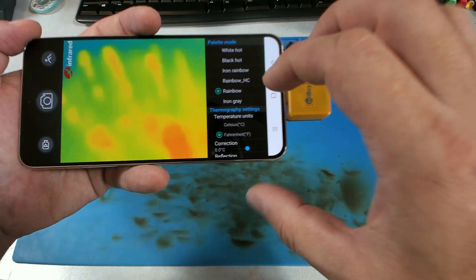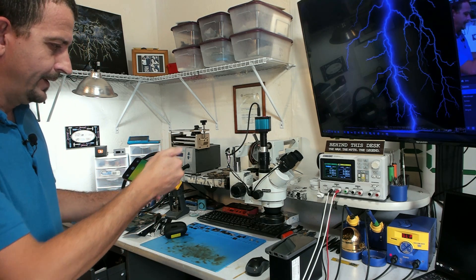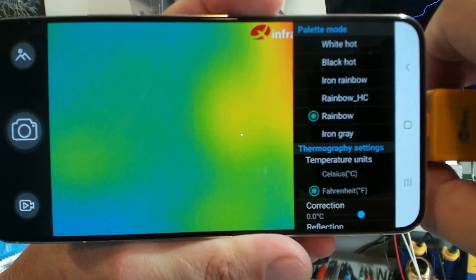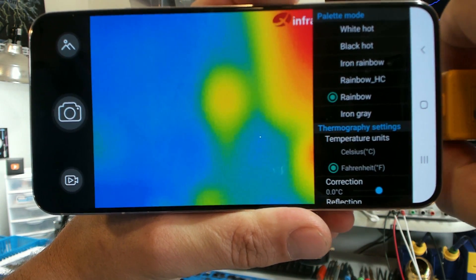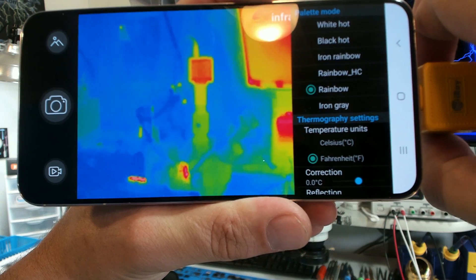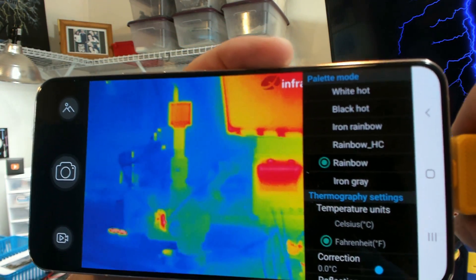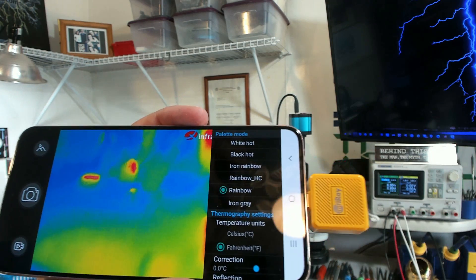Temperature units: Fahrenheit, Celsius. I got to be honest — I was not expecting to like this thing. This is really not shabby. Now I've turned the lens all the way one way to full stop, and now I'm going to turn it back the other way and see if we can bring this workbench into focus. We can. There's obviously visible light in the room, but this is what is coming out of the thermal camera and only thermal imaging. You can actually see the LED strips in that monitor. Well, that's a pretty stinking neat camera.